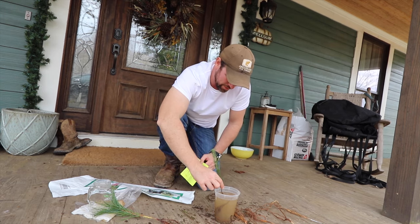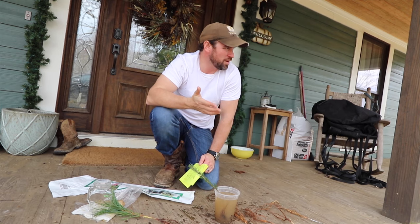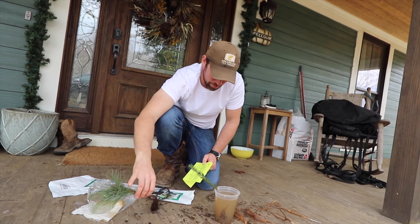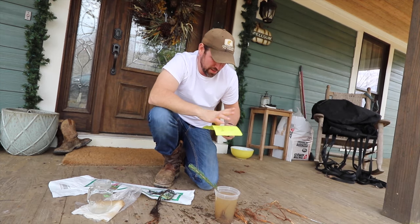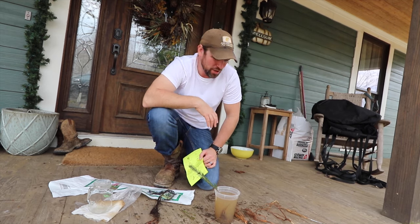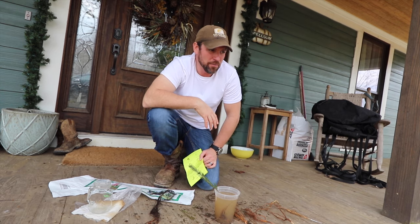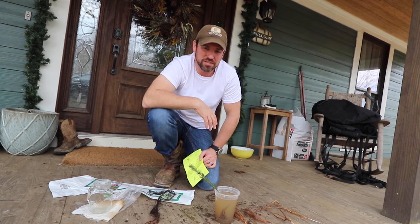I'm going to plant these in different areas around the property. Most of them are going to come up somewhere near our house, and then two of them — the Eastern White Pine and the Pin Oak — we're going to put out in our field where we could use a little more shade for the animals. Pin Oak isn't a true oak; it grows fast and looks like an oak, but it's not a true oak. We figured we'd just put it out in the field and let it grow.